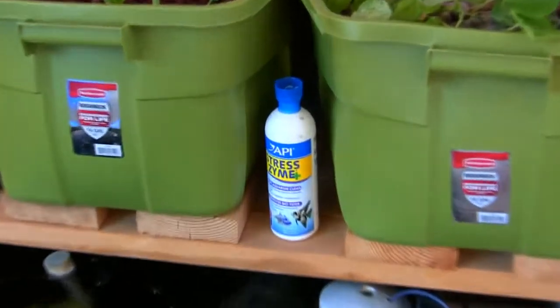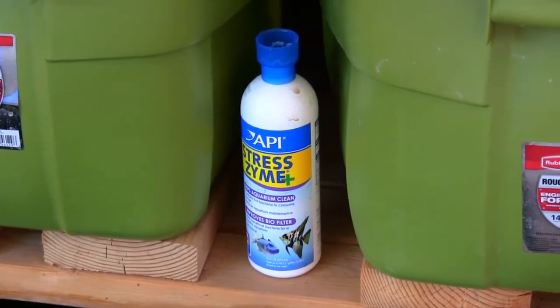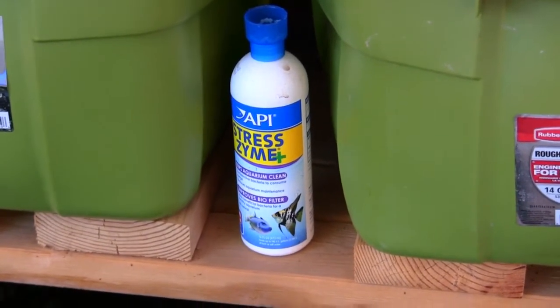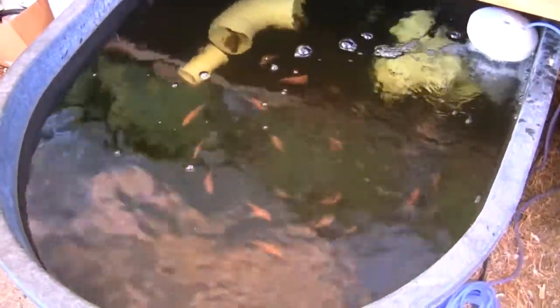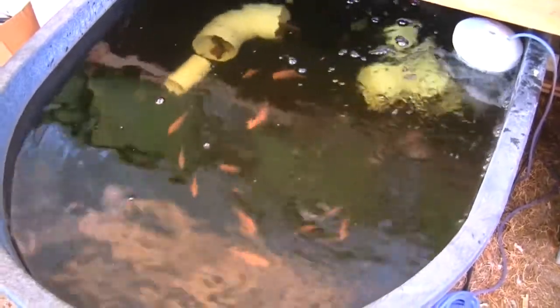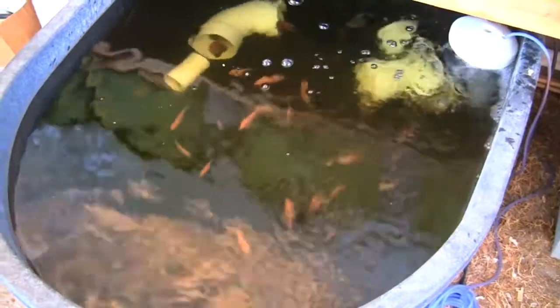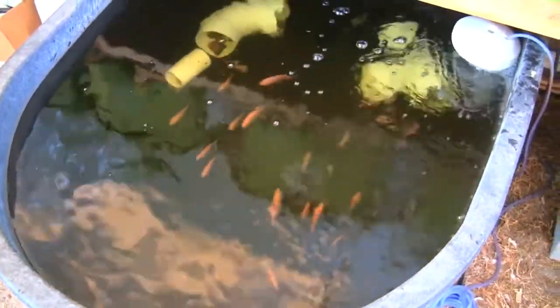Once a week on Thursdays I add 8.5 capfuls of the API Stress Coat — keeping that water nice and clean. Those fish are just doing so well, it's really stunning. Everybody who comes over to see them every couple of days is like, 'I swear those fish are growing' — and they are, at a really rapid rate. They eat voraciously.